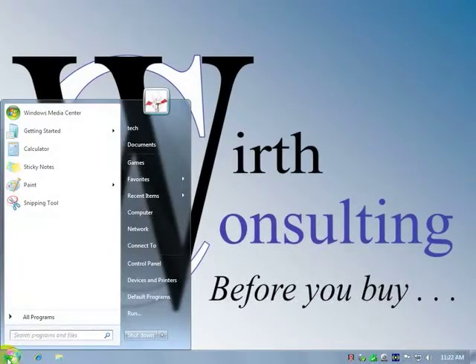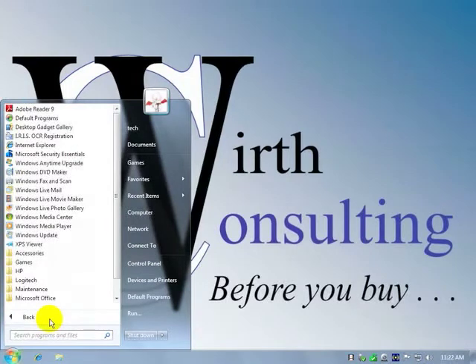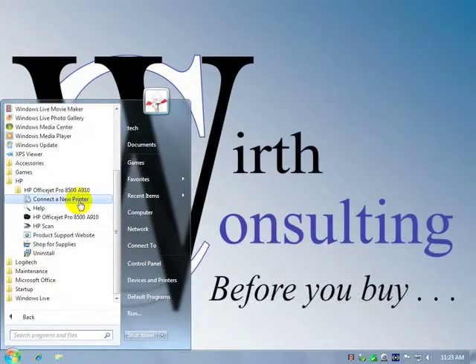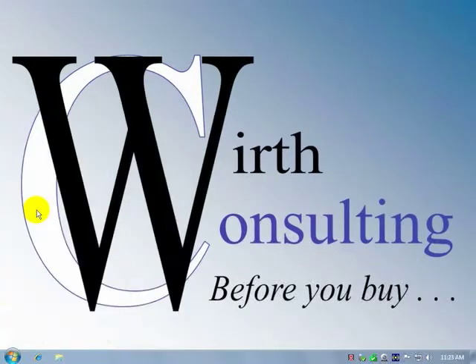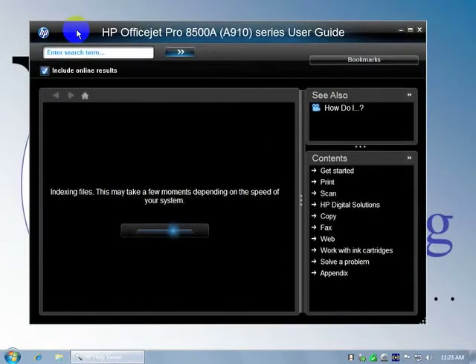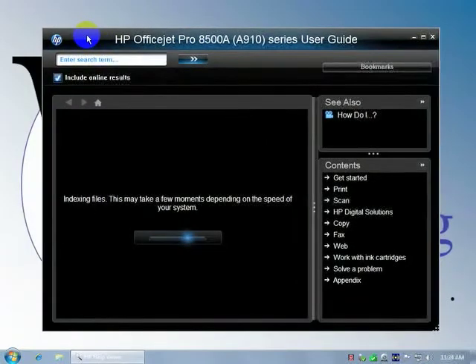Let's take a look at the software that's installed here on the 8500A OfficeJet. The software appears to be considerably different than that of the 6500A that we tested last week, and more in line with the 8500 Pro that we tested about seven or eight months ago.